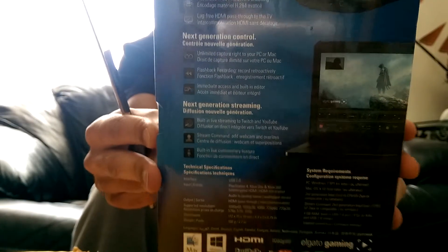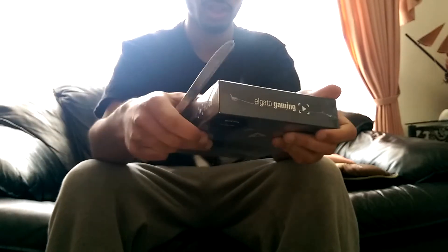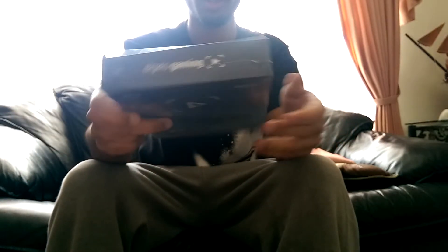My package came in from Amazon and I ordered the GameCaptor HD 60, the newest one. I got this for the PC. I'm gonna use this to plug with the HDMI out and in, then put it on my computer.